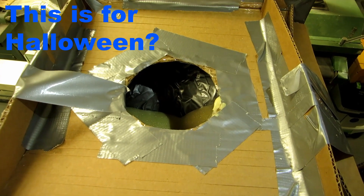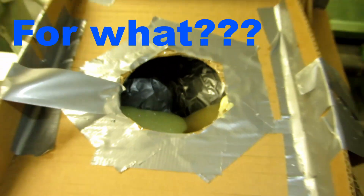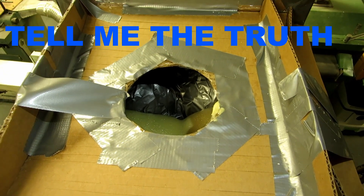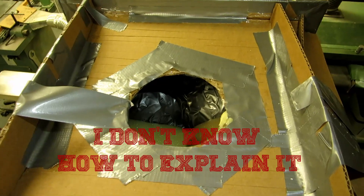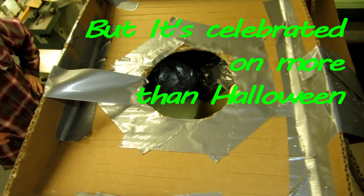Is this for Halloween? No, this is for cosplay. For what? It's just... it's for cosplay. It's like Halloween, but it's celebrated on more than just Halloween.